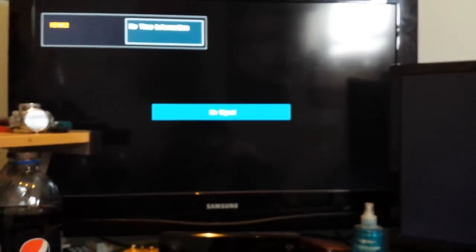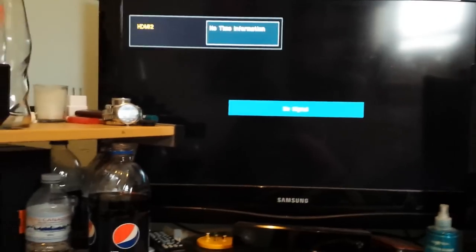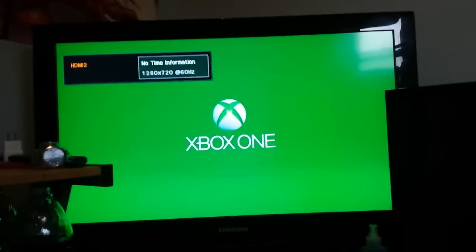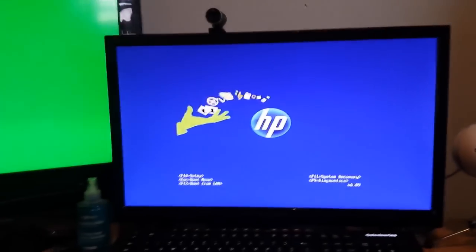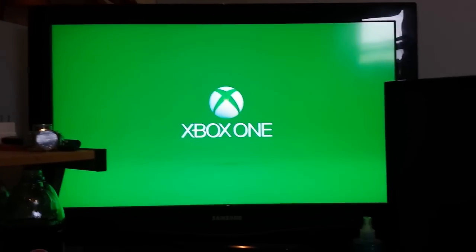And then what you should get, hopefully, if everything has gone as well for you as it has for me — I just realized my Xbox won't show any pictures since my computer is turned off because of my Elgato. It should turn on perfectly, as is my computer now since I was stupid and unplugged that. But anyways, that's how I fixed my black screen of death issue.